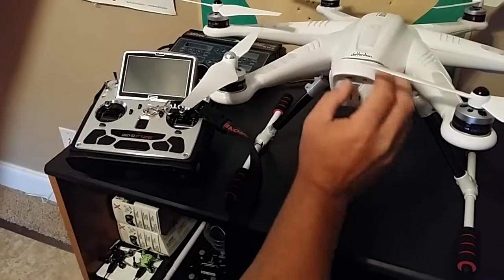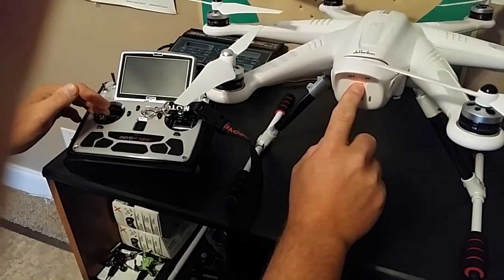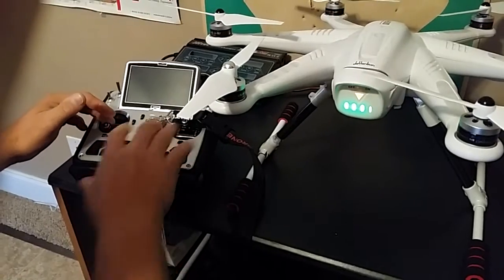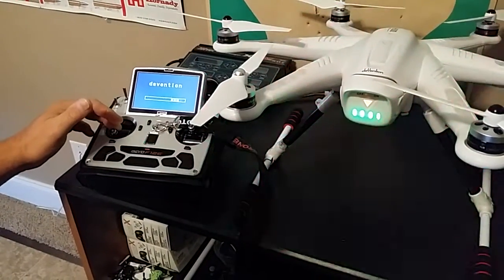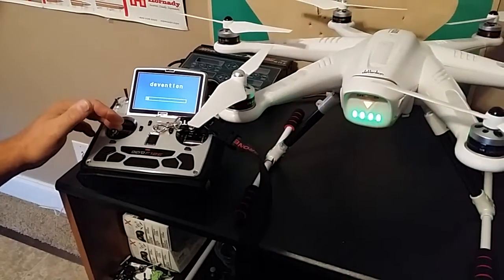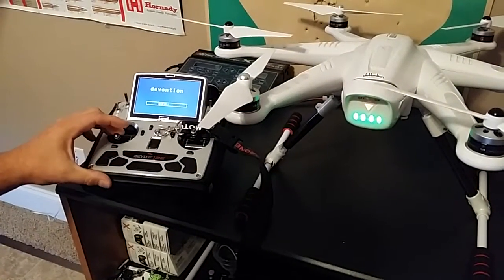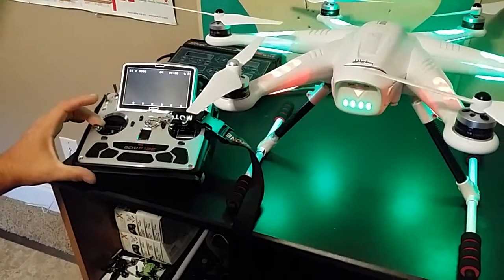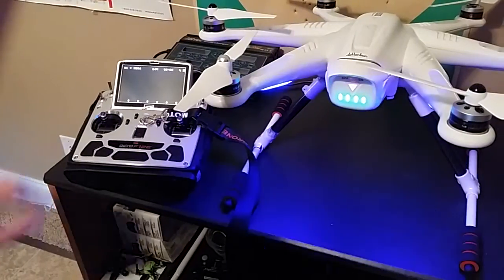We'll do it again just to show you how simple it is. First, slide the battery switch to on, power the copter up until it beeps, then power your radio on. It's gonna blink a few times and it's bound. Try this method — it works every single time. We'll unlock again and lock again, so that being said, happy flying.